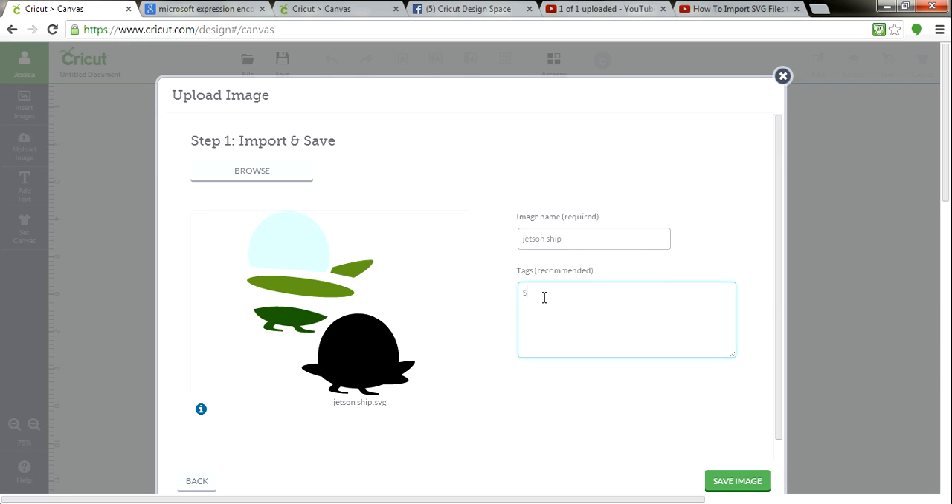So I'm going to add tags: SVG cutting files — that way I can always search on that. I'm going to do Jetsons. I'm going to do cartoon. I'm going to do Hanna-Barbera. I'm going to do spaceship, because sometimes I don't know how it'll spell. Then I'm going to hit Save Image.